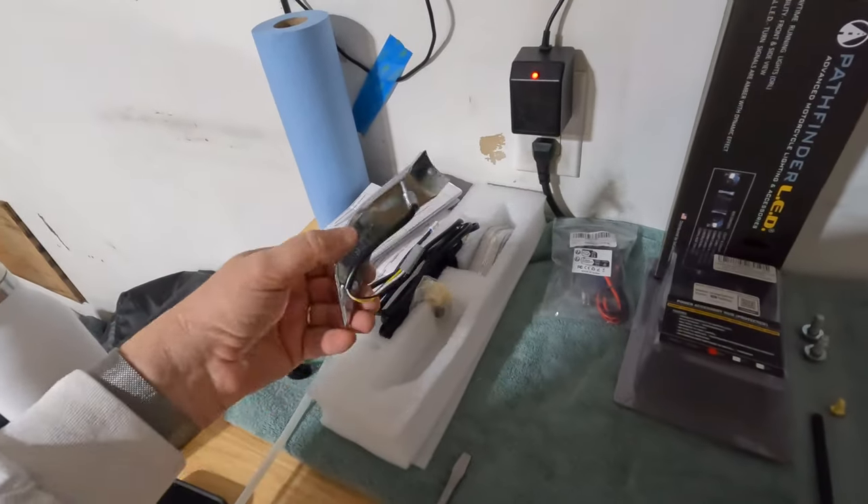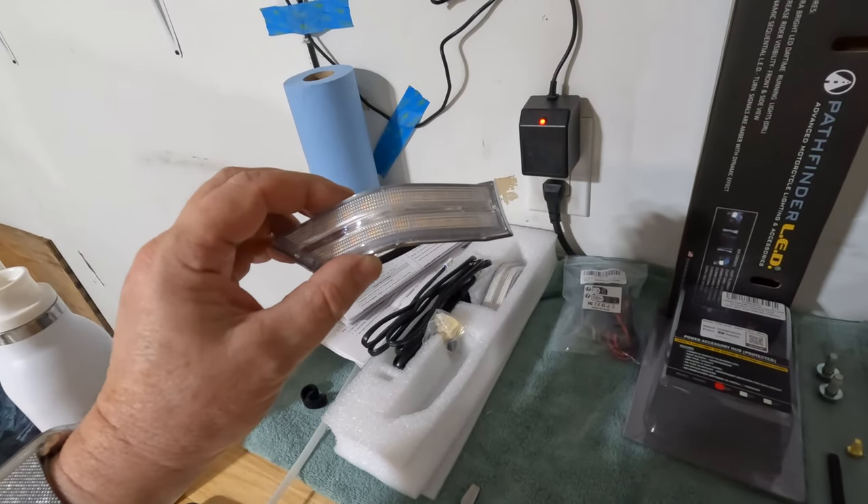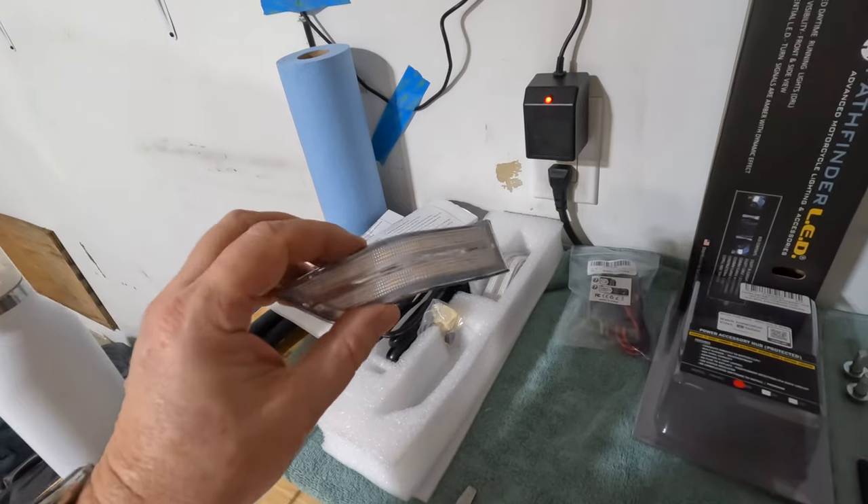Alright, next we're going to install these cowl lights — sequential turn signal daytime running lights — on the bike.